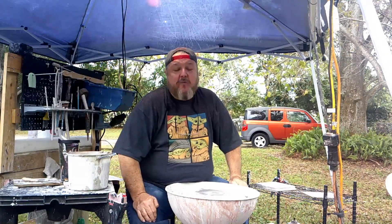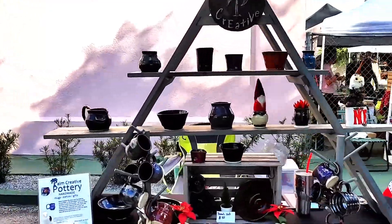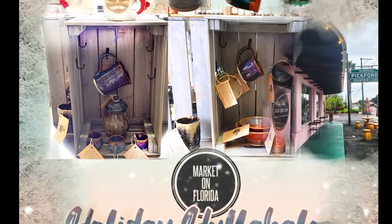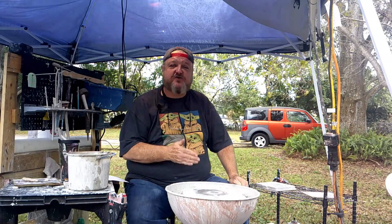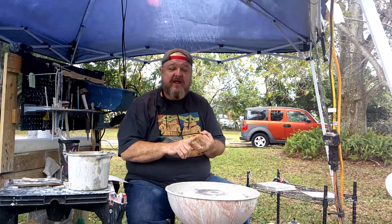Hey all you mudslingers out there, my name is Chuck Palm and welcome to Old School Pottery. I'm going to show you some of the basics of pottery in this show and teach you what it means to become a potter — what you need as far as equipment, skills, commitment, and how much fun it can really be and what a great stress reliever it is.